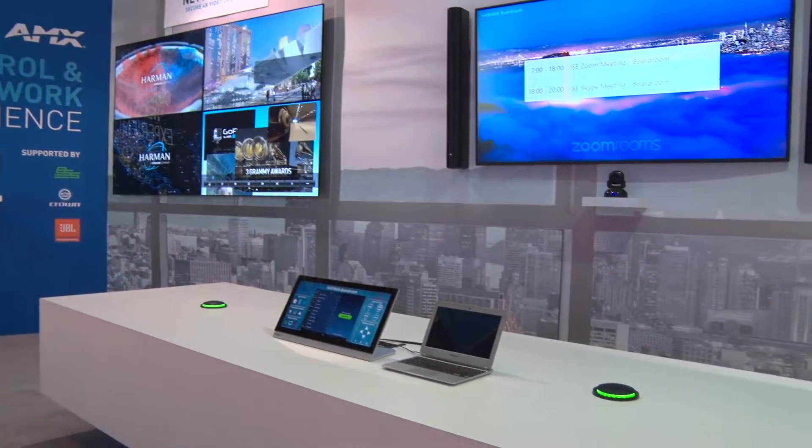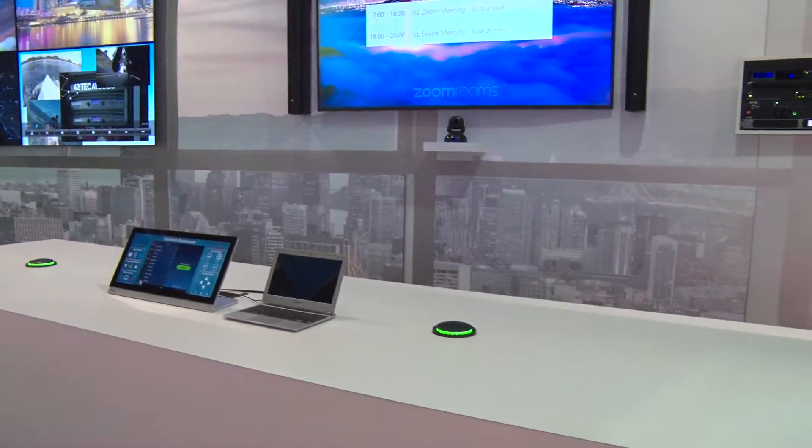Because the ZoomRooms controller is integrated into AMX touch panels now, the user can interact with the Zoom meeting as well as with all the technology in the room. Everything is running at their fingertips, and that makes it incredibly simple for the users of that space.